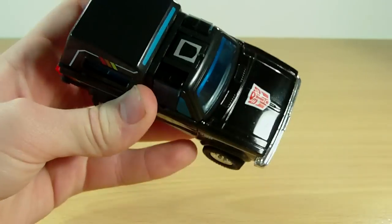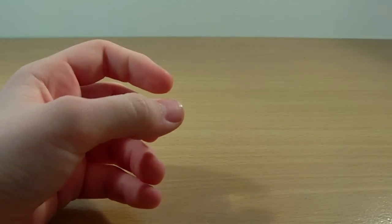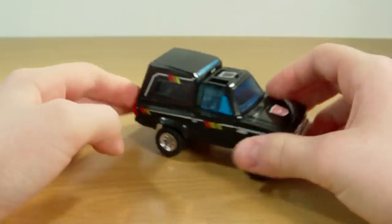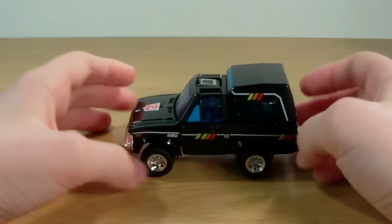I'm just going to put that against my lamp. There we go — Autobot symbol. Very nice. I really do like this guy. Rolls well.